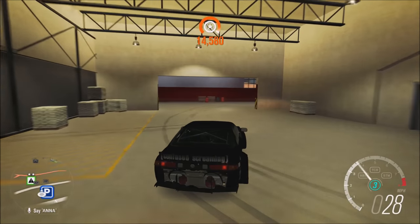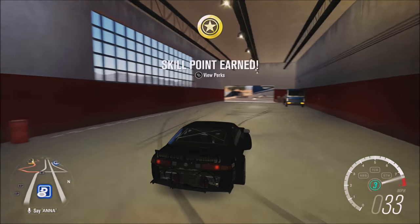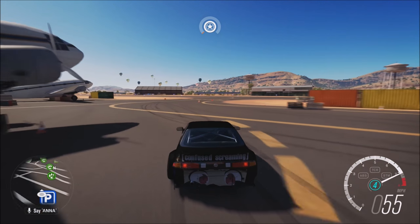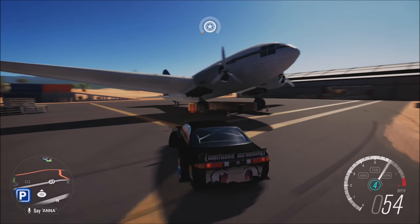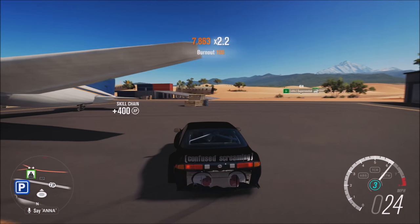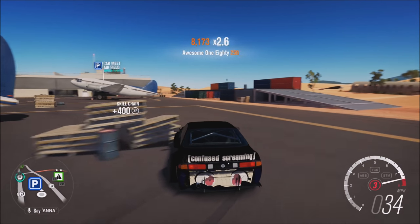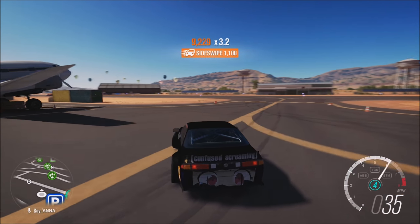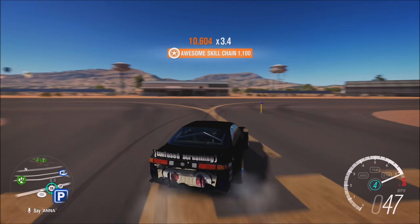It's like the easiest car I've ever built to slide. I feel like I could give this tune to anyone that's never played Forza and they'd be able to slide — even though this run is complete shit — but I'm just saying, this thing is so easy.